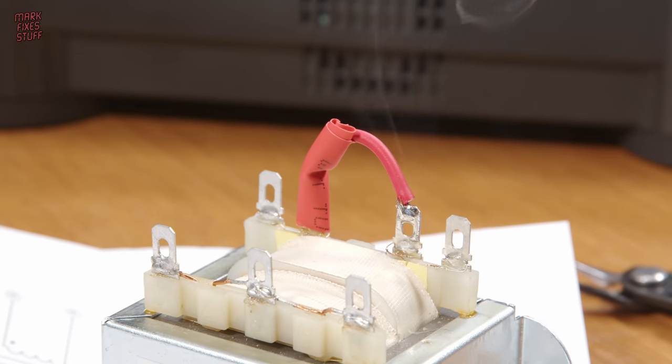Finally, we attach the centre tap wire. A centre tap is usually the point in a transformer where the inductive windings of the two coils cancel each other out, so it's used as a zero volt reference for the circuit. I inspected the insulation on the wire tying pins 2 and 4 and I think it's OK to leave it as is.